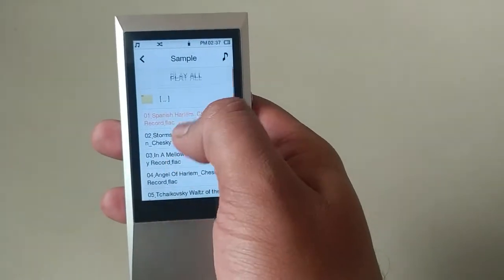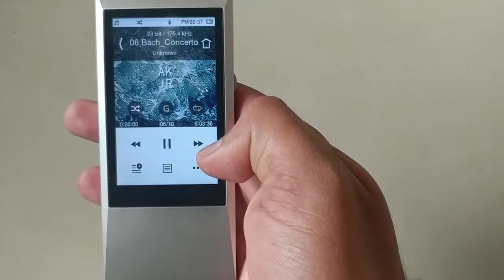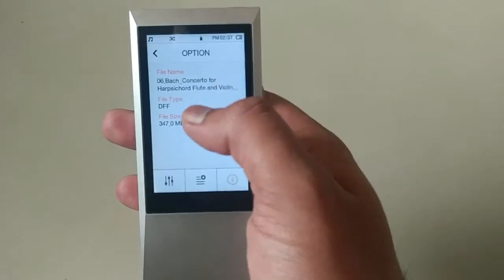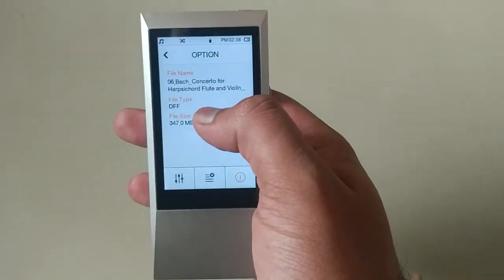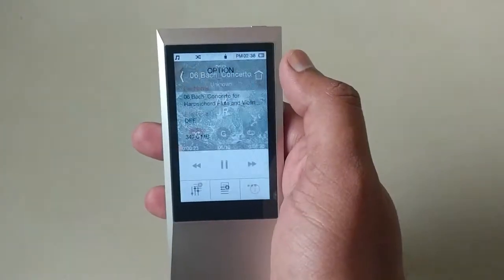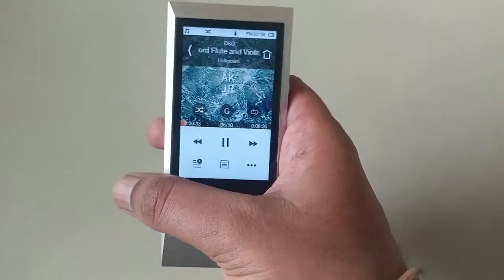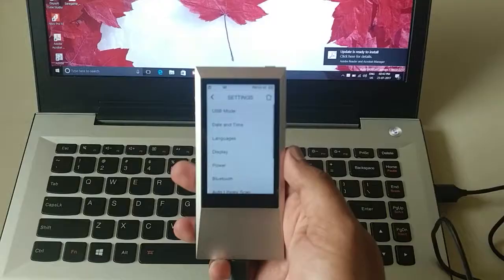There's one more song I wanted to show you which is really high in size. This song does not have bitrate or sampling rate information because the file format is DSD — Direct Stream Digital. The file type is DFF and believe me, this song really feels very live, as if you are listening to a live performance. This music player supports all music formats.